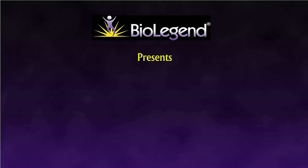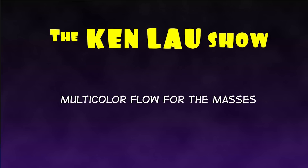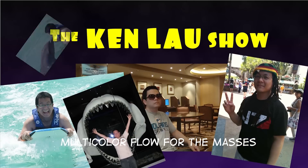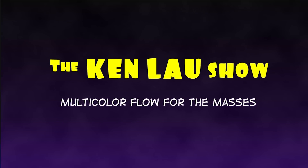I'm so glad we finally decided to do this. Me too. While I have some time on my hands, I figured why don't we talk about tandem dyes, also known as tandem fluorophores.